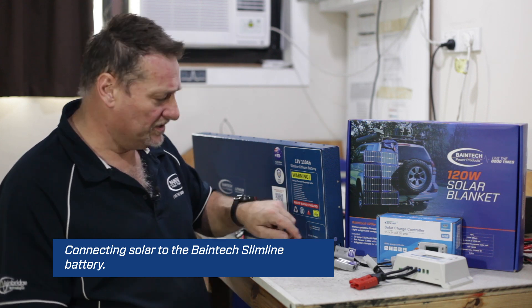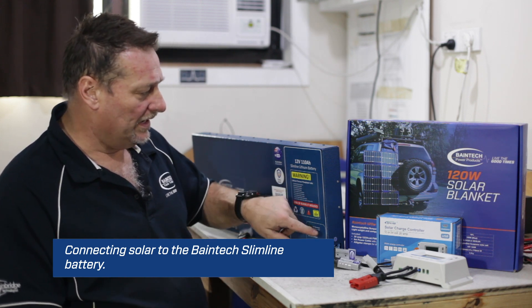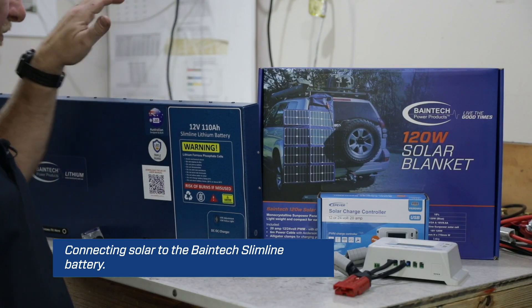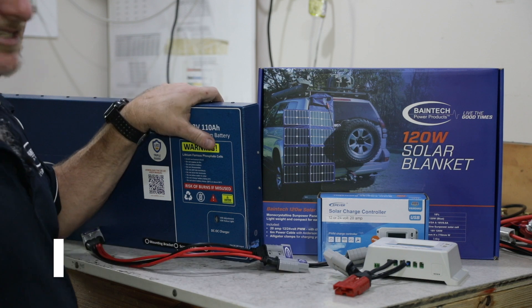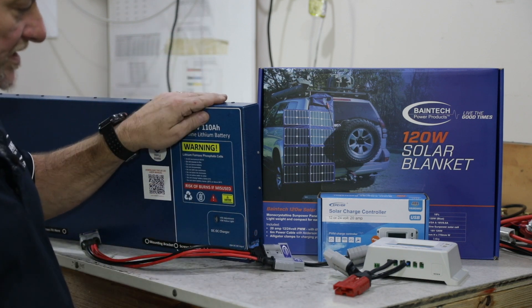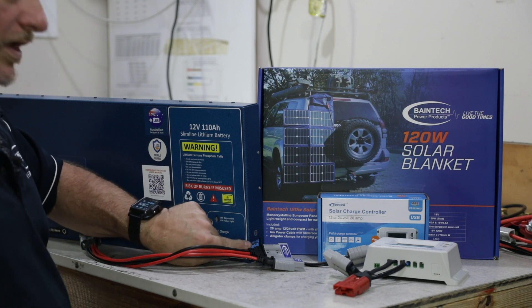A few people are confused because there's only one Anderson on this one because it's got the DC to DC. As you're all aware, we've got a slimline without a DC to DC — it has two grey Anderson plugs. The one with DC to DC has one grey Anderson and one blue Anderson plug.